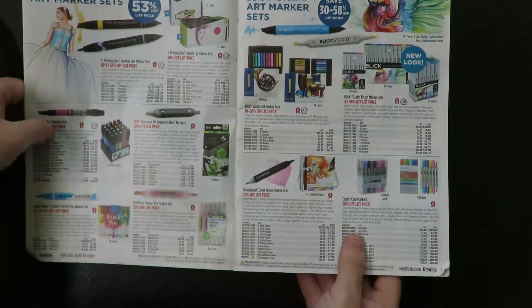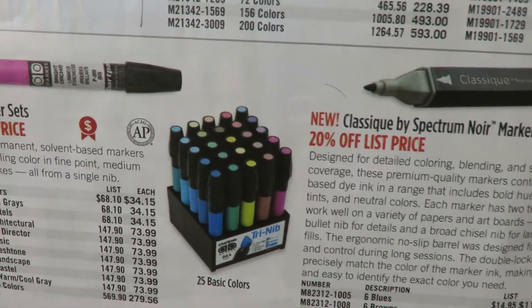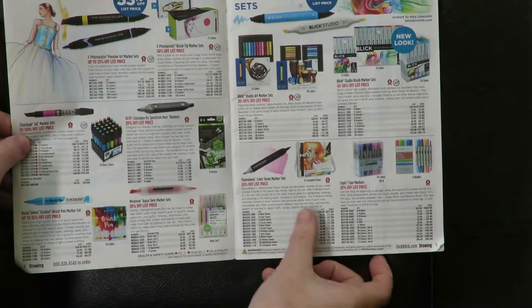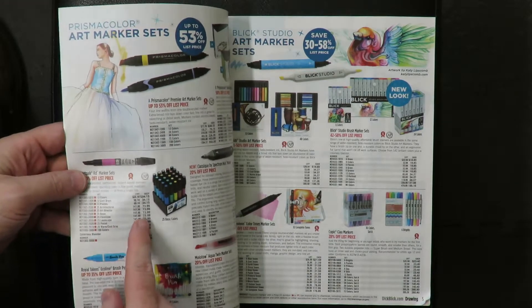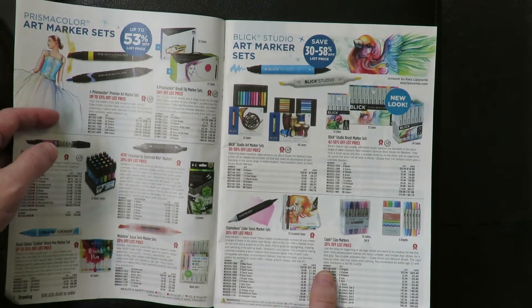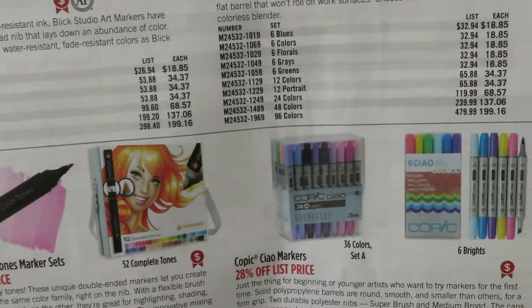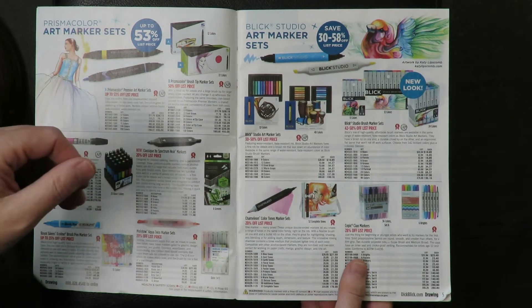Markers used to be in the ad agencies. These Chartpack markers were what, like in the 80s, all the ad agency guys used to make what they call marker comps. Before any ad was made, the marker comp guys would be drawing up sketches using these markers. Other than that, it was like teenagers who used markers — they weren't really a fine art tool. But then sometime, about 15 or 20 years ago, Copic upped the marker game. They started making markers that were more archival, because marker ink used to just fade away after a few years.